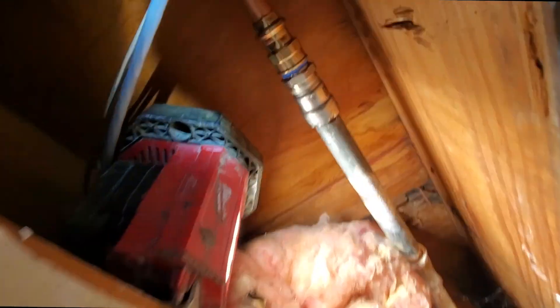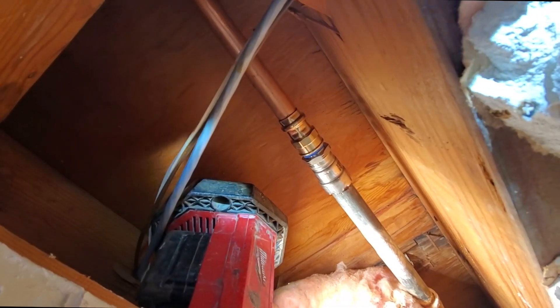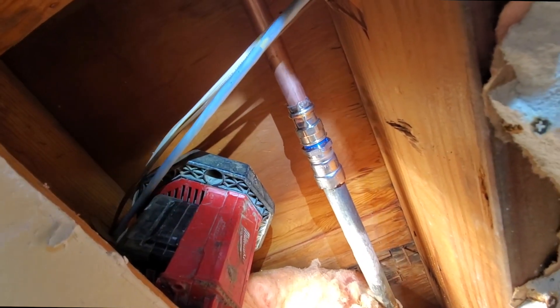All right, the water is on and there are no leaks. First time Megapressing on a water line — those fittings are like 70 bucks, but man, what a cool temporary fix.